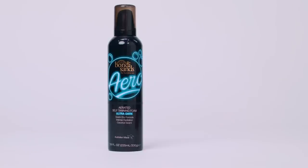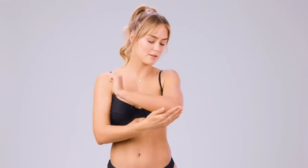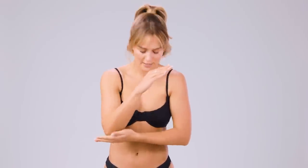Without further ado, I'm going to get a little less clothed and get tanning. Before I apply the tan, I'm going to put a little bit of moisturizer on those dry patches — on my elbows and my neck.